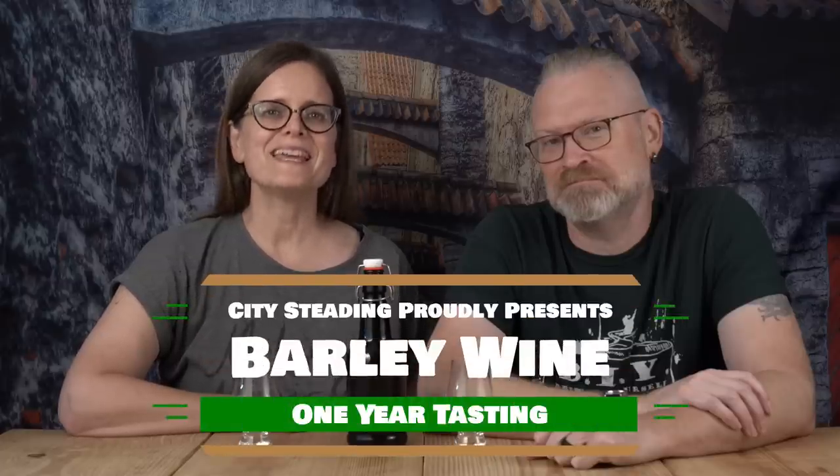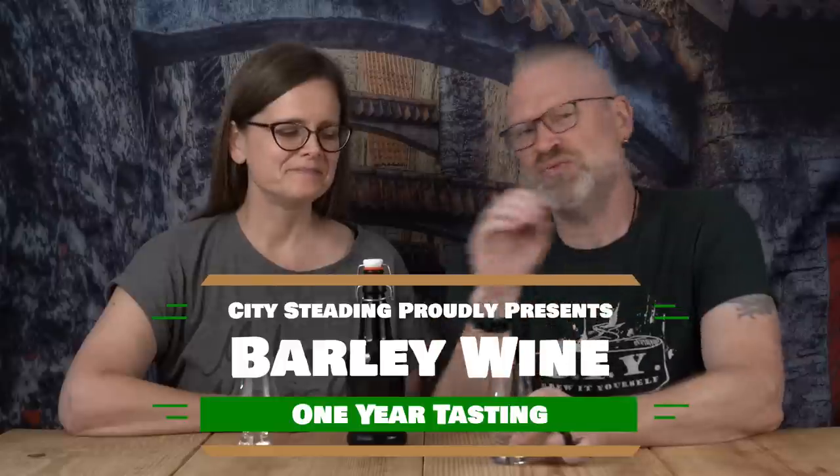One year from bottling, it's time to taste the barley wine. It's April 30th, so it's a couple days short of a year but close enough. For those of you confused by the terminology, this is basically a beer — just a higher ABV beer. That's the basic difference between a barley wine and a beer. It's a legality thing; it's still beer.